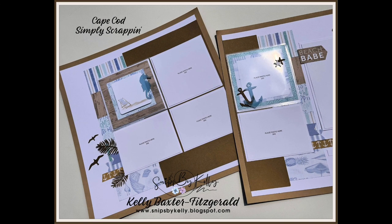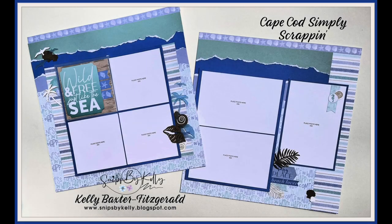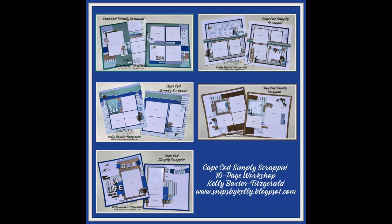The full supply list is listed in the description. I hope you enjoyed this and are inspired for your next beach vacation. Happy scrapping, everyone! Shoot me a comment and let me know what great places you've been that these pages would work great for. Have a wonderful day, everyone — bye bye!